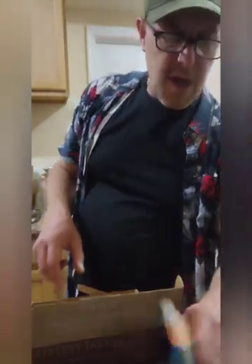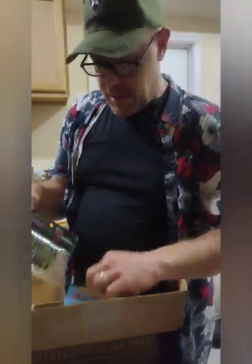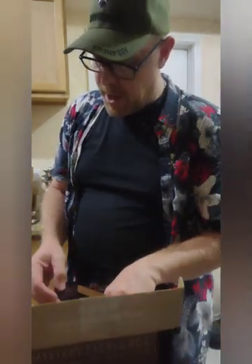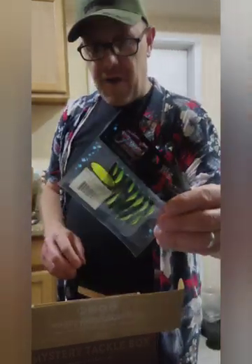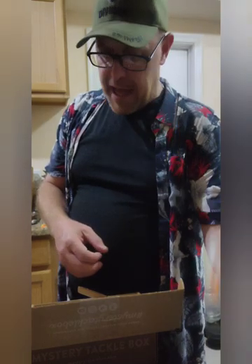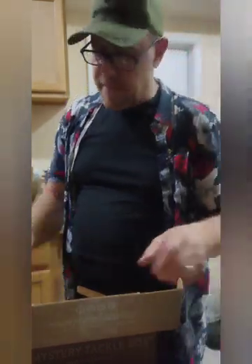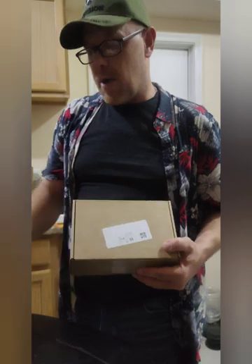That is August's Trout and Panfish Mystery Tackle Box. We got the Tiny Bee, the Z-Man Shad Fries, the Micro Spinner Bait — that one might be my favorite in the box this month. We got the Janko Big Z Fry Baby, the Acme Tackle Cast Master, and the Aberdeen Hooks — six items this month. Last month we only got five. Stay crazy, keep fishing — this is going to get you some food.